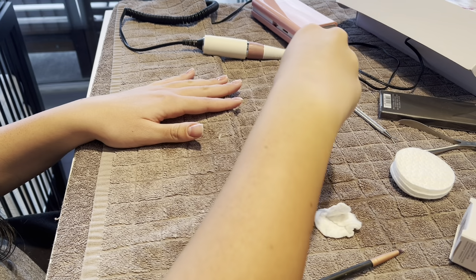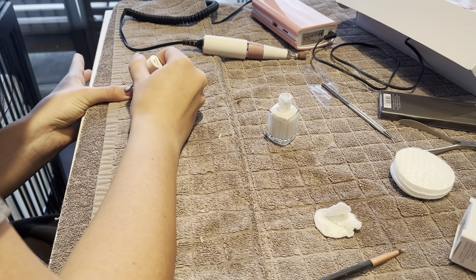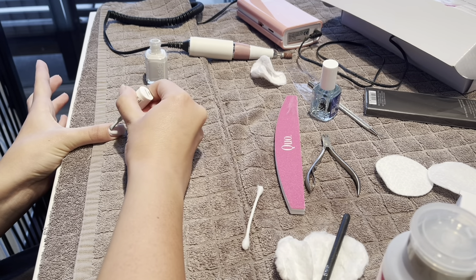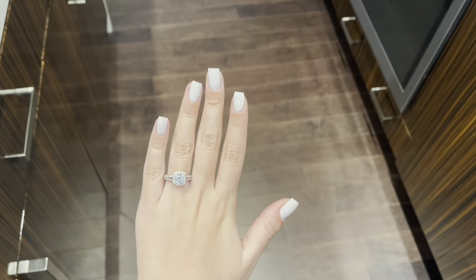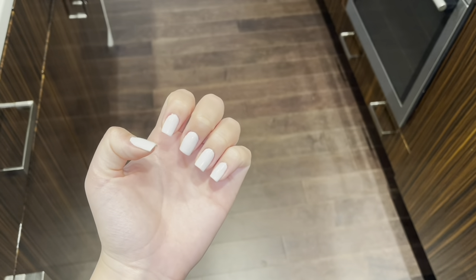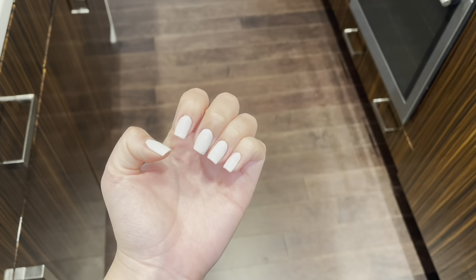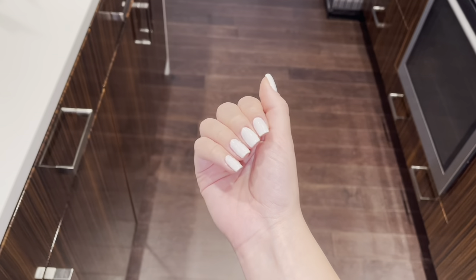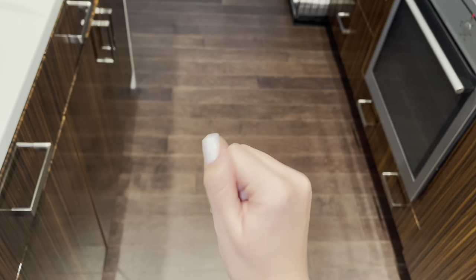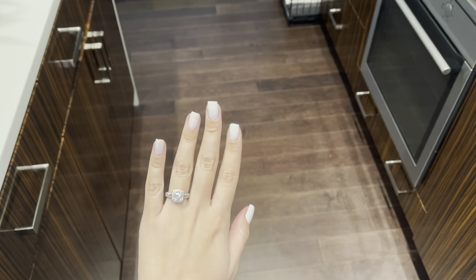We're going to let the base coat dry and then apply the Marshmallow color. This is how the nails look - the final result! They look so professional, literally like I went to a nail salon, and I did them at home and saved money. They look super good. If you guys liked this video, please remember to subscribe and follow me on Instagram to be entered in my giveaway. Remember to like, comment, share, and subscribe. I will see you guys in my next video - bye!